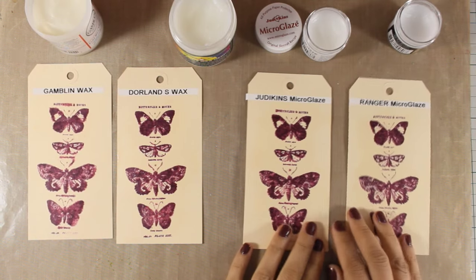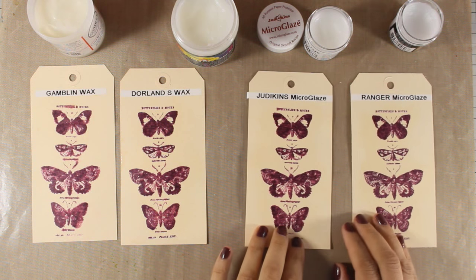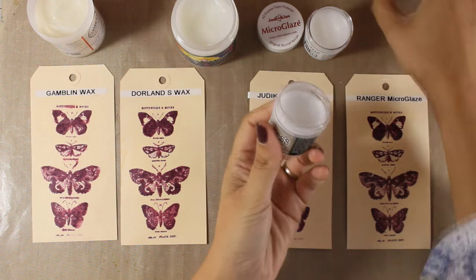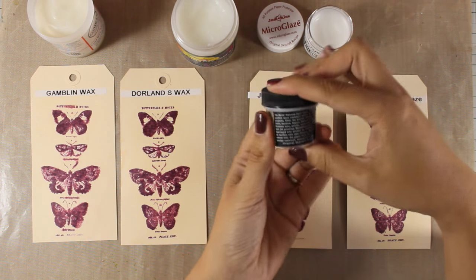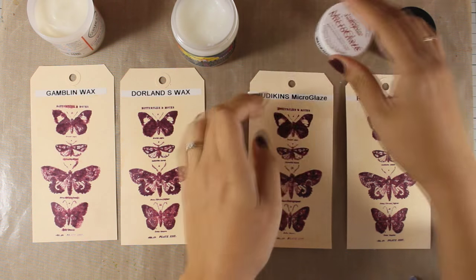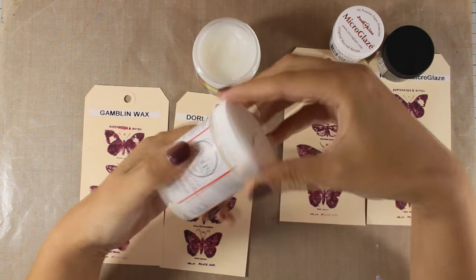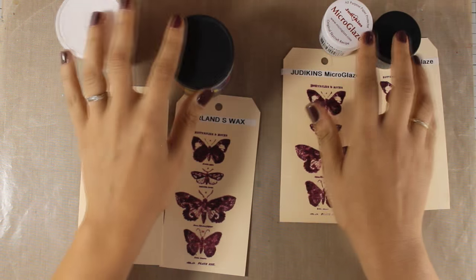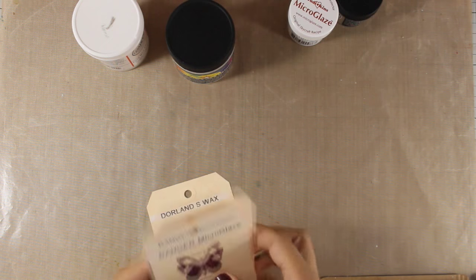To conclude: both waxes are great for making your surface slippery and they work great for waterproofing as well, while the micro glazes do make a slippery surface which will certainly help reduce sticky pages — but if you have heavy stickiness, I would suggest using the wax. On the other hand, micro glazes work better on waterproofing, so ideally I'd get one from each category.